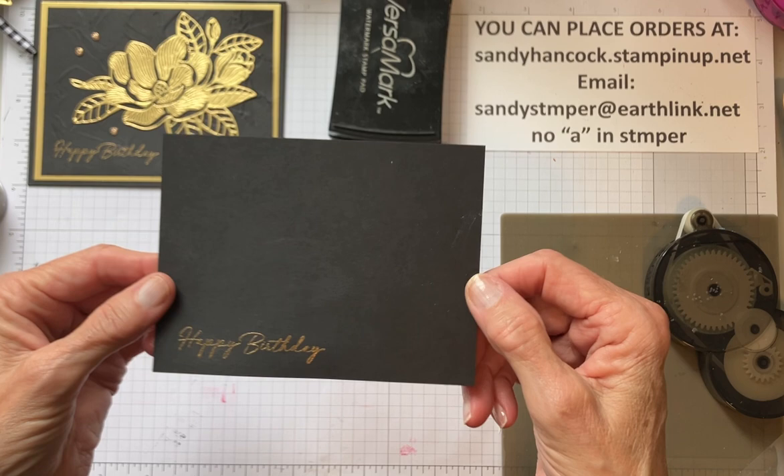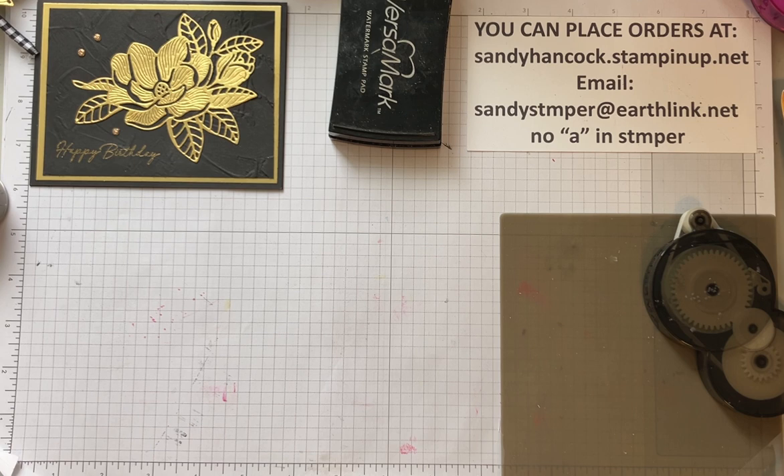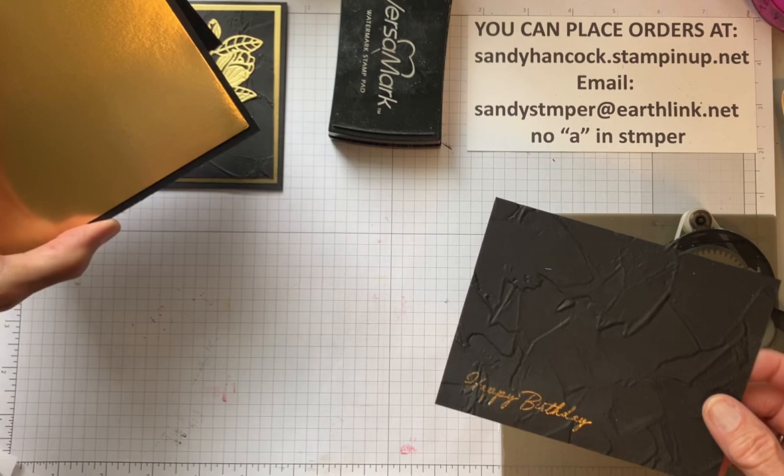Wowie zowie! So now I want to put the painted texture embossing folder on this because I don't want it to be quite so plain. So give me a second - I'm just going to walk over and run this through my machine. I have an electric one because it's much easier on my back. All righty, that was simple. Look how beautiful that is - just absolutely gorgeous.